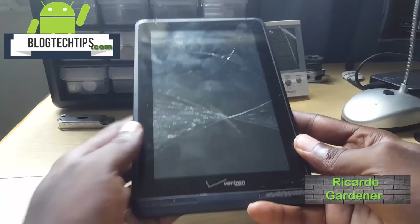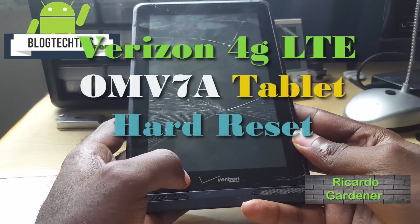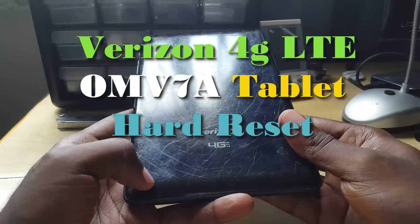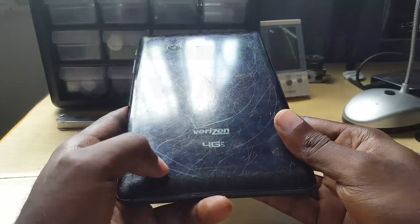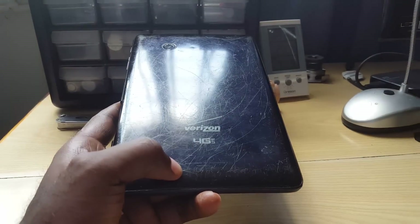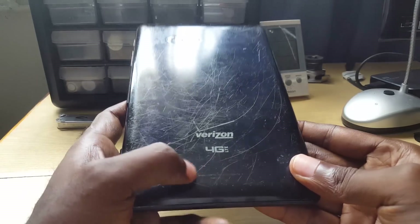This is Ricardo and welcome to another Blog Tech Tips. For today, I'm going to show you how to reset this 4G LTE Verizon branded tablet. As you can see, here is the Verizon branding and the model number is the OMV7A — I'll put that on screen just in case I butchered the name.